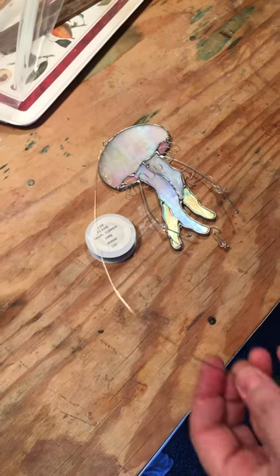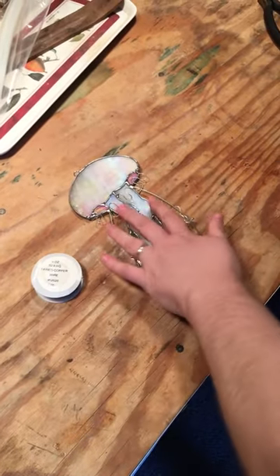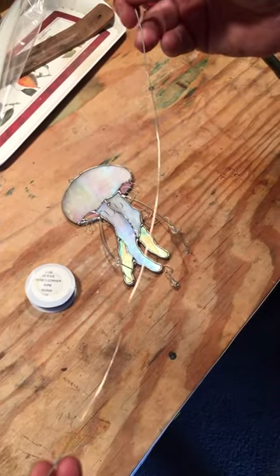Hey everybody. I wanted to give you a quick video today on your copper tinned wire. A lot of us use it for embellishments on pieces, but when you pull it off you'll see that a lot of times your wire is just wonky.